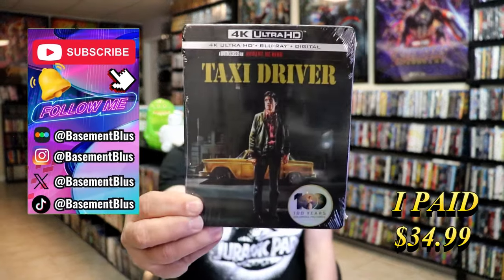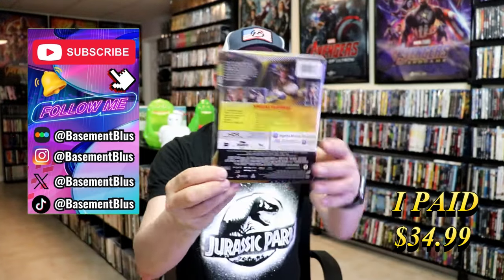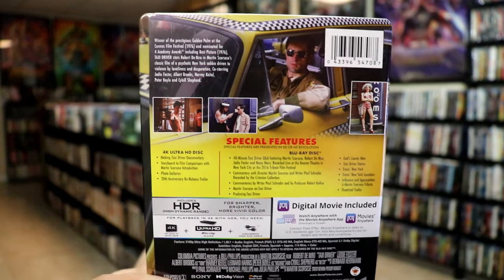Today I wanted to do an unwrapping of the Taxi Driver 4K Steelbook. Here's the front and here's the back. If you'd like to read up on it, check out these special features — you can go ahead and pause and do so.